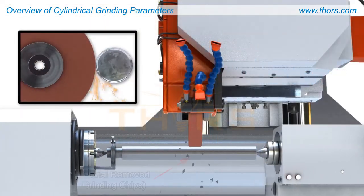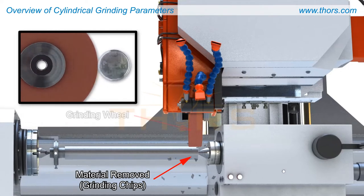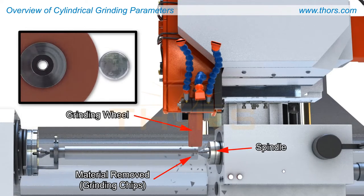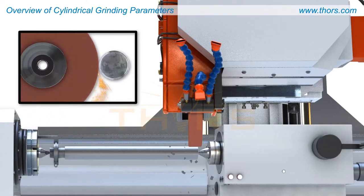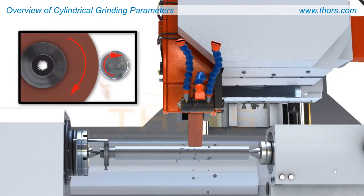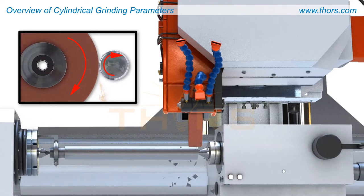Grinding entails removing excess material from the surface of a workpiece using an abrasive wheel that rotates on its spindle. Cylindrical grinding is a specialized form of grinding operation that involves removing excess material from a cylindrical workpiece, where both the workpiece and the wheel rotate relative to each other.